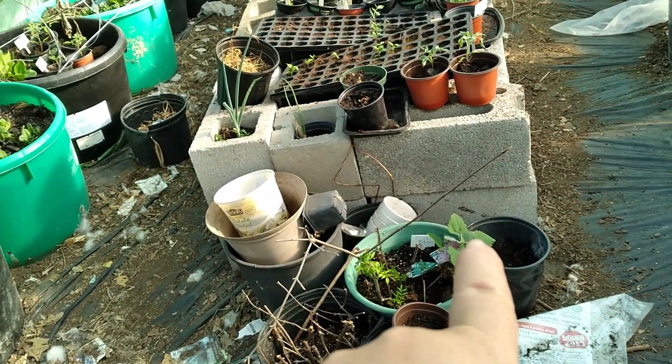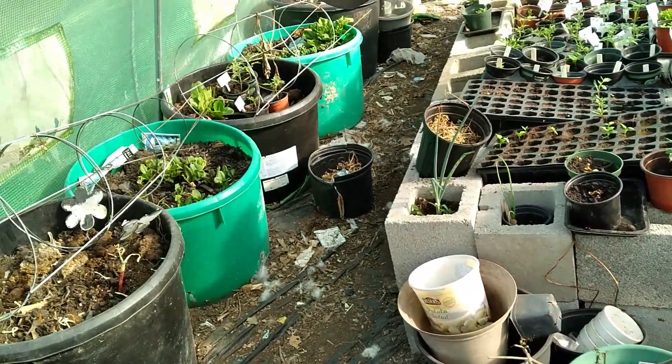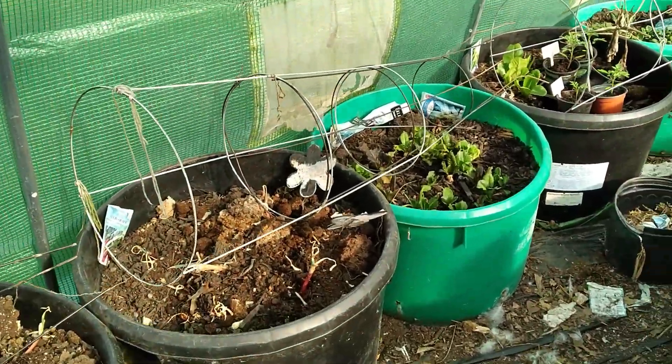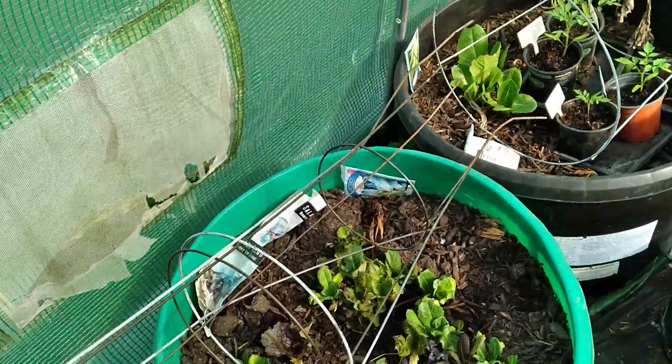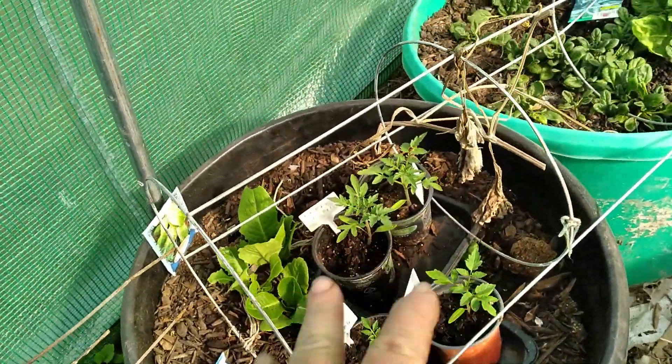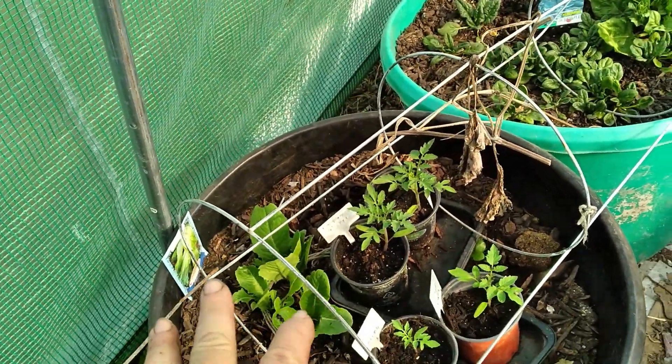I need to move my elderberry out. I've got a few things here — I've got these onions planted, which are not doing that great because it's so hot in here. A little bit of lettuce. Here's some more large cherry tomatoes and some lettuce.